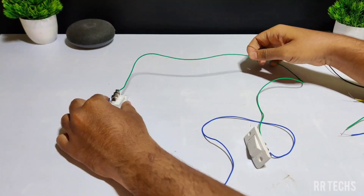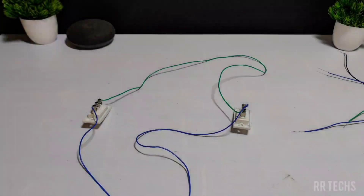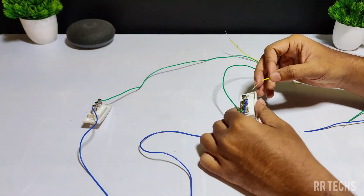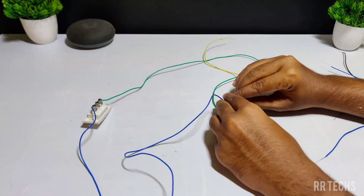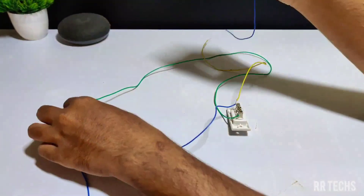After this connection, now let's give connection to the motor. Take a yellow wire and connect it to the first terminal of the first switch. Next, take a blue wire and connect the blue wire to the first terminal of the second switch.